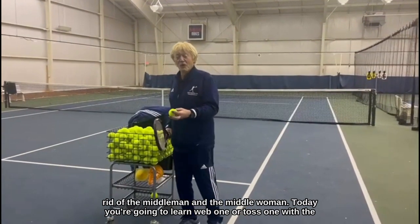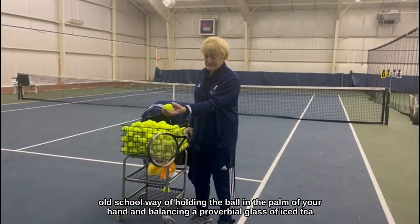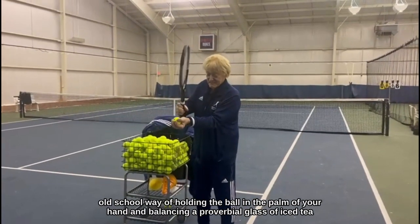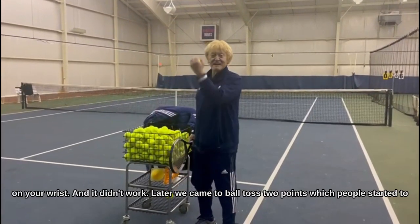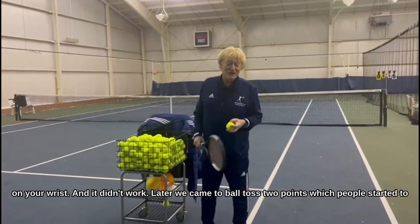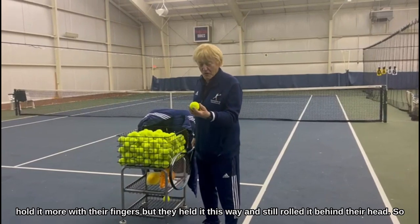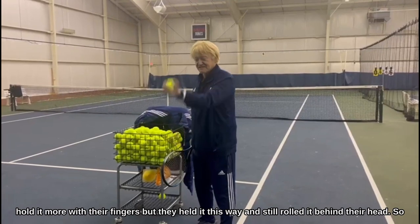Today you're going to learn Toss 1.0, the old school way of holding the ball in the palm of your hand and balancing a proverbial glass of iced tea on your wrist — and it didn't work. Later we came to Ball Toss 2.0, where people started to hold it more with their fingers, but held it this way.